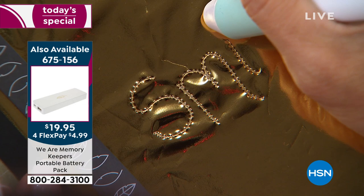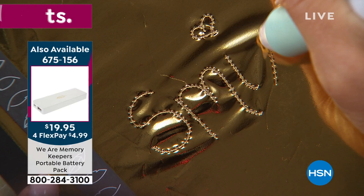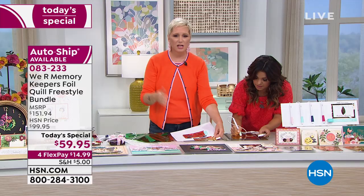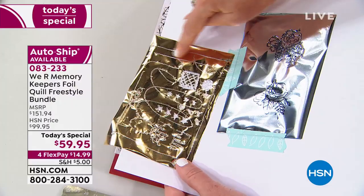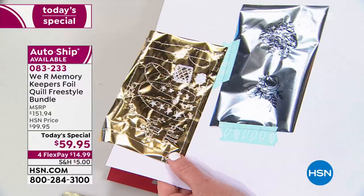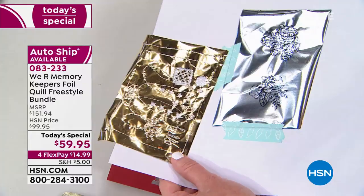A lot of times people don't do foiling because with foiling or die-cutting machines, you can only use the sheet one time and then it's ruined. This is a scrap sheet I've been using all day — I was practicing my hand lettering, then did some stars. You can use every tiny bit of the foils you have. No more one-time use and throwing it away, no more feeling like you're wasting. The foil becomes a little more everyday, but the projects become so much more precious and meaningful.